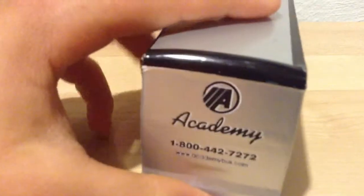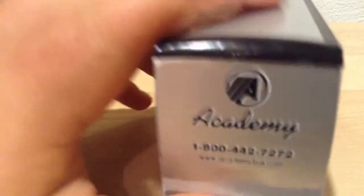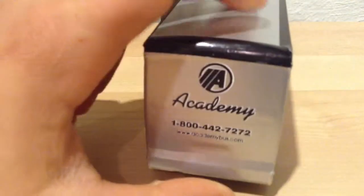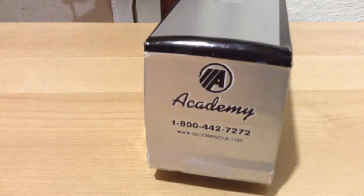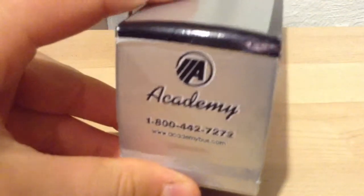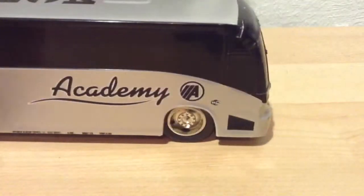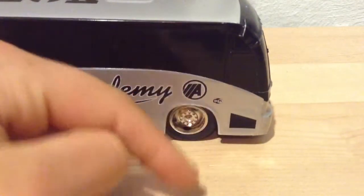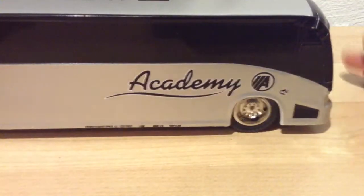There's a Corgi bus, the CI 102 DL3, that you can get where you can see all inside — I really want one of those badly, and I'll probably get one. Here's the Academy bus on the back. It has the Academy logo, it says Academy, and then there's a phone number and academybus.com. Here's the other side — you get the door, and that is tape right there. A little disappointing, but it's really nice overall.